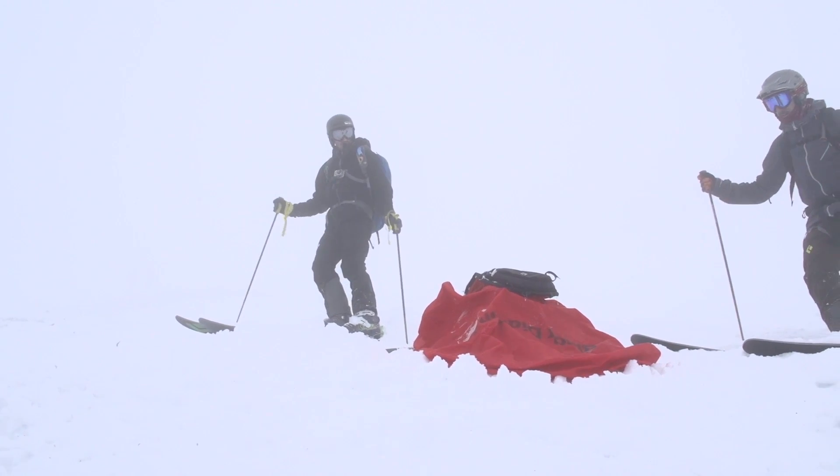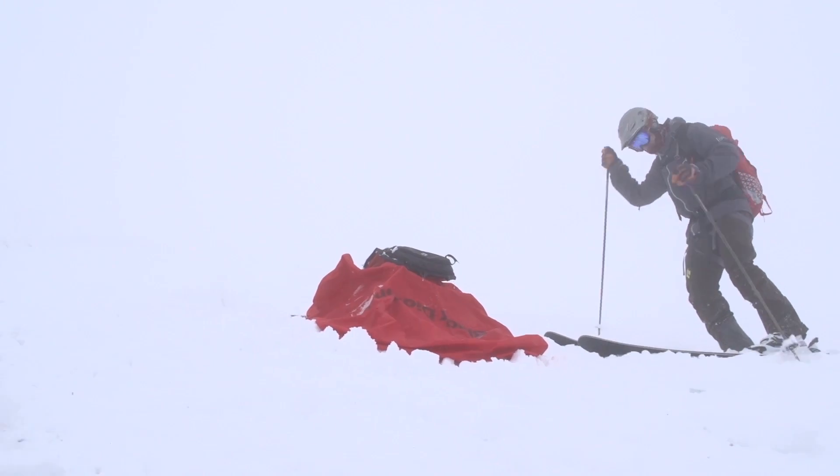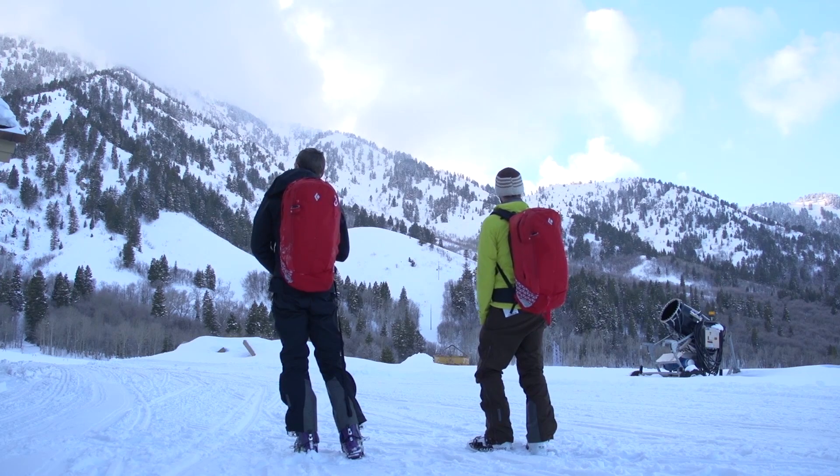I'm going to ski over and check out the other one. So this one, I'm going to do a quick inspection on it. 3, 2, 1! Go! 3, 2, 1! Go!